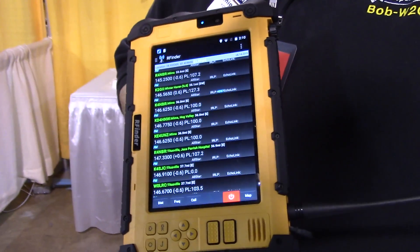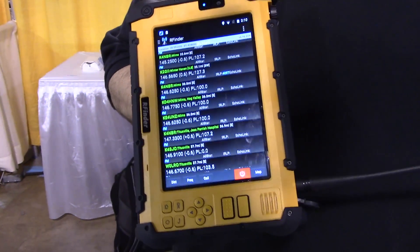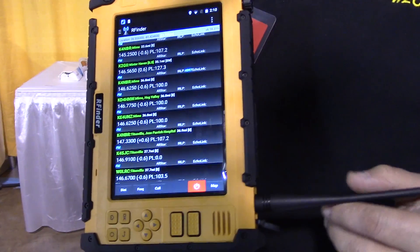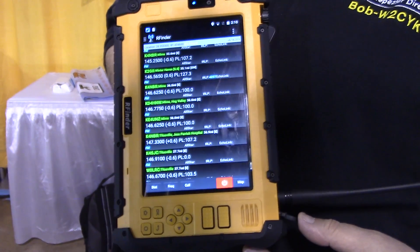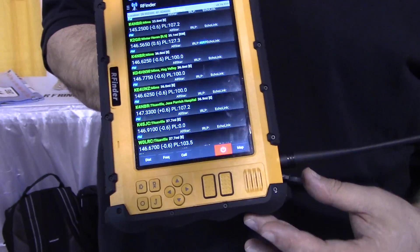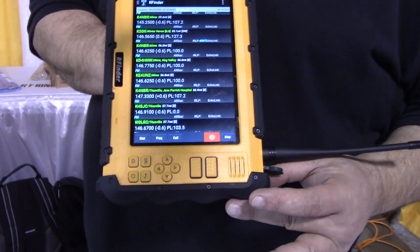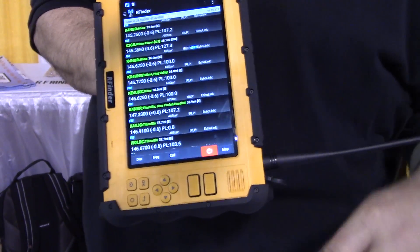They're also both 4G LTE GSM cell phones, so take your favorite SIM chip out of your T-Mobile or AT&T phone and stick it in — it takes a nano-size GSM chip and becomes a cell phone, internet tablet, and radio, depending on the model you get, whether it's VHF, UHF, DMR, or analog.